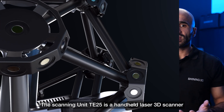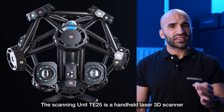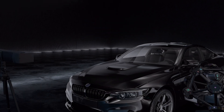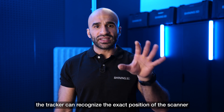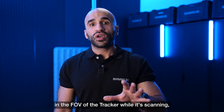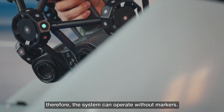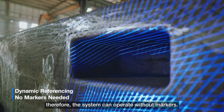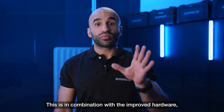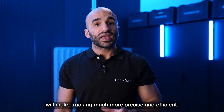The scanning unit TE25 is a handheld laser 3D scanner with an array of tracking markers in a cage. With these, the tracker can recognize the exact position of the scanner in its field of vision while scanning, meaning the system can operate without markers. This is combined with improved hardware that makes tracking much more precise and efficient.